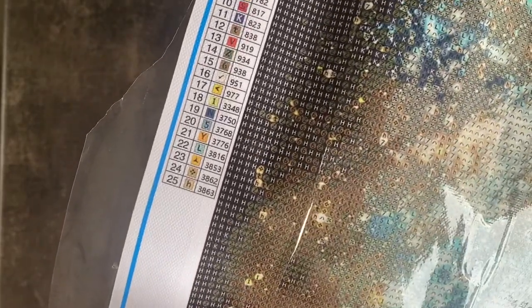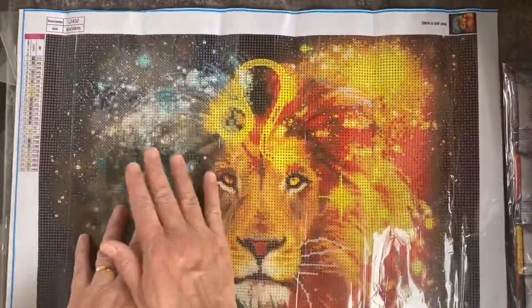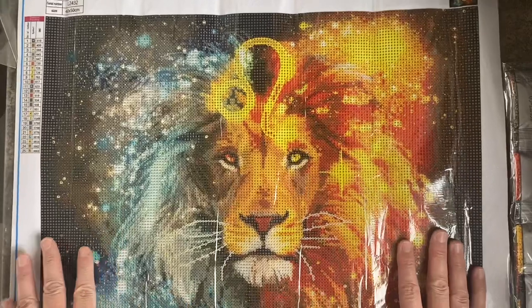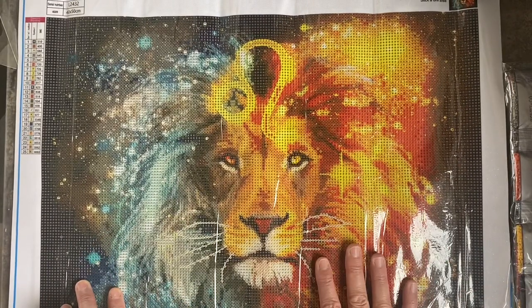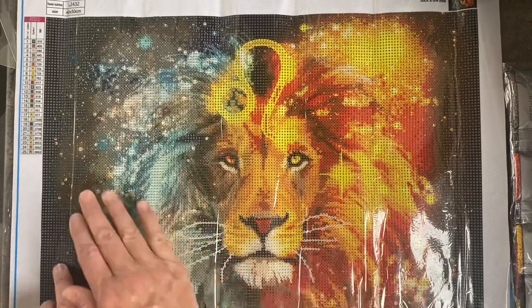I might need the light box on these darker ones. There are some very similar colours — T and six look similar. But we'll see how it goes once we start it. I'm really looking forward to trying this as it's something different. Mind you, I'm only on my second diamond painting so far, so I'm far from experienced.